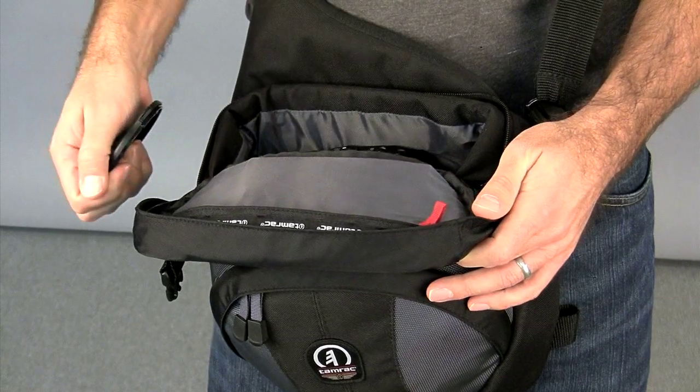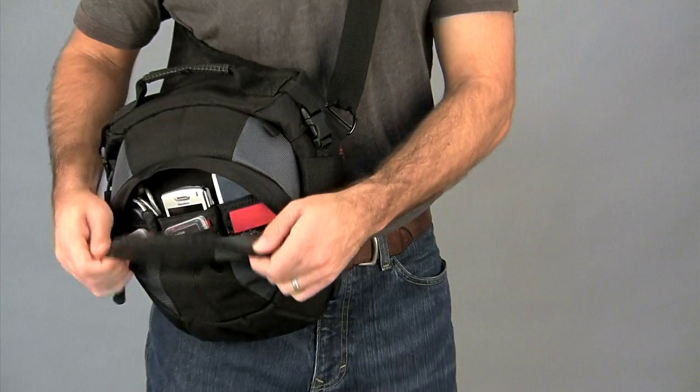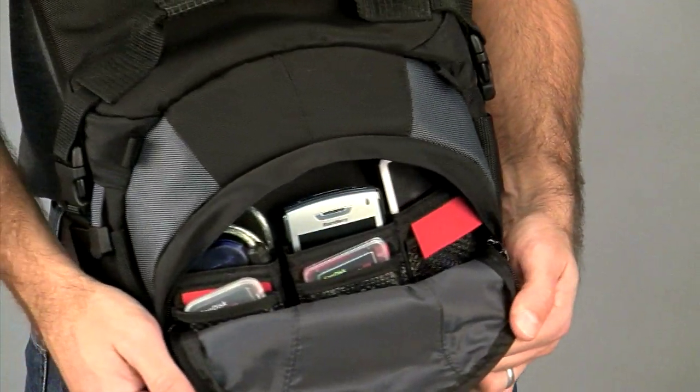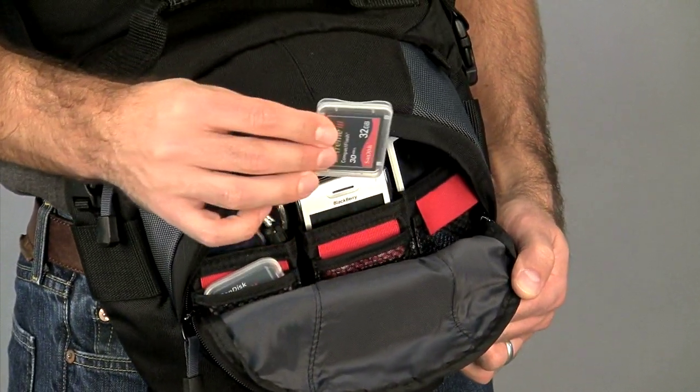It's made of smooth nylon to protect LCD screens. The front accessory pocket organizes items like a light meter, mobile phone, MP3 player, and other accessories. TAMRAC's patented memory management system is incorporated onto the front of these pockets.